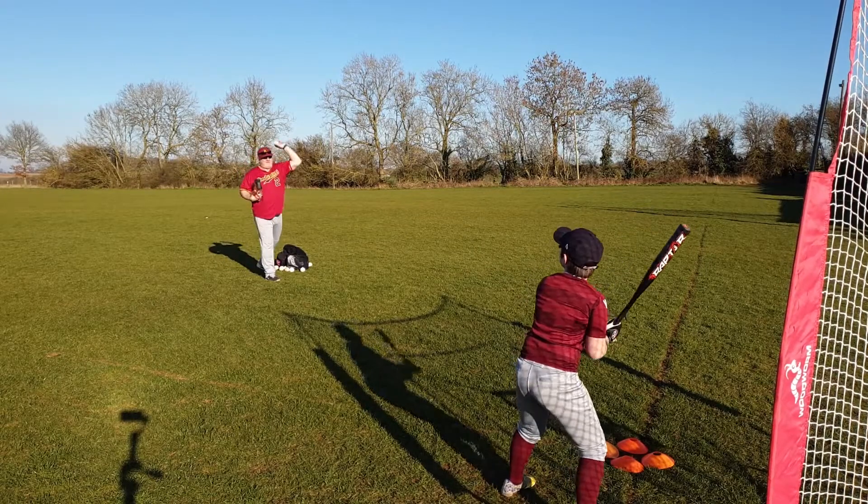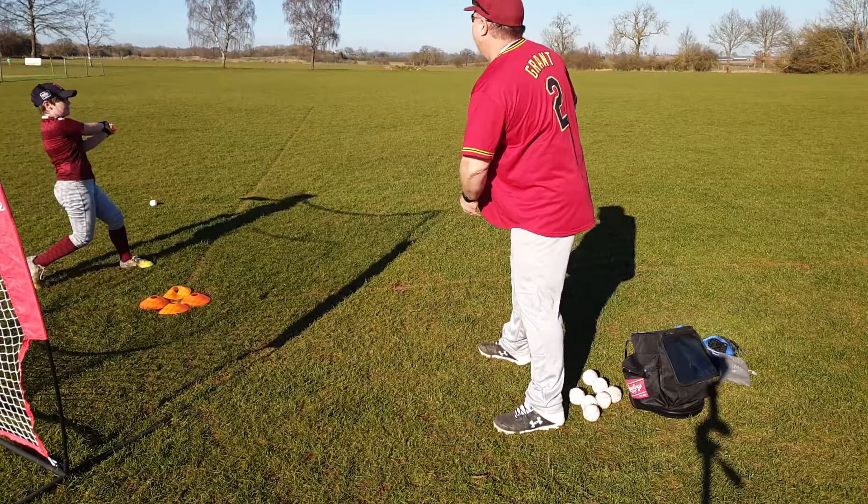Hey guys, Coach Marcus here from Northampton Spaceball. Every now and then I get a parent come up to me and say, Marcus, my son or daughter wants to be able to go out and hit, but I can't pitch. In this video, we're going to look at a number of ways you can use an underhand throw to help your child practice hitting.